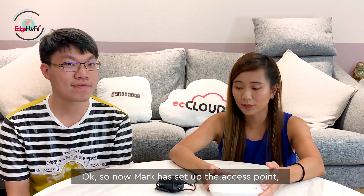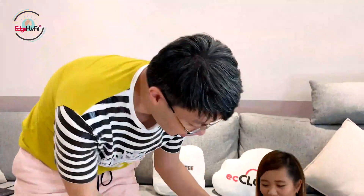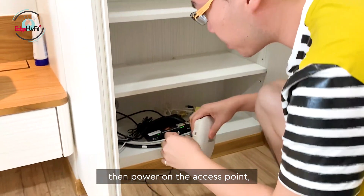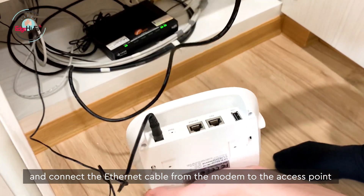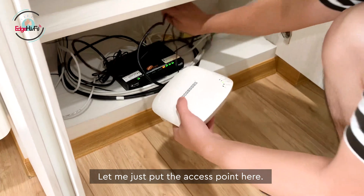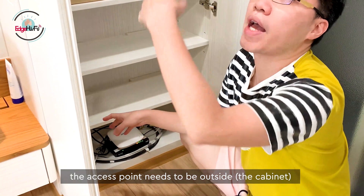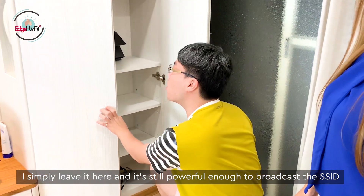Now Mark has set up the access point — we're going to connect it to the modem. First, plug in the power adapter, then power on the access point. Then connect the Ethernet port from the modem to the access point. Now we're good to go. Let me place the access point here. Usually this is not how we recommend deploying it — the access point should be on the ceiling or on a wall. But in this scenario, it's still powerful enough to broadcast the SSID.